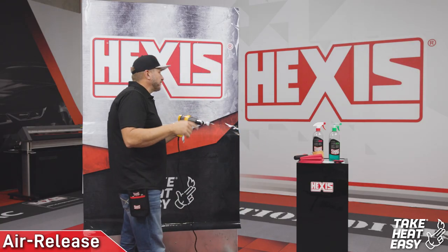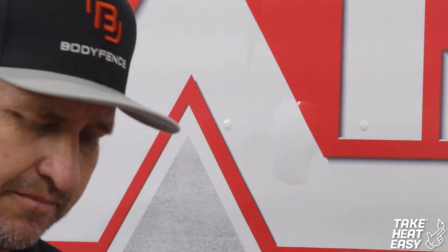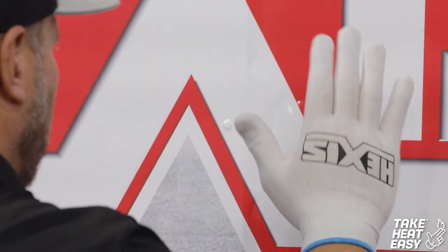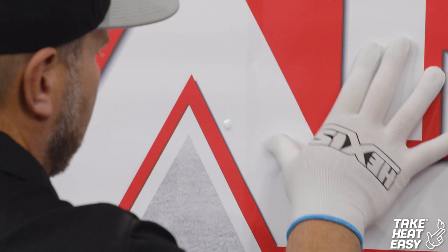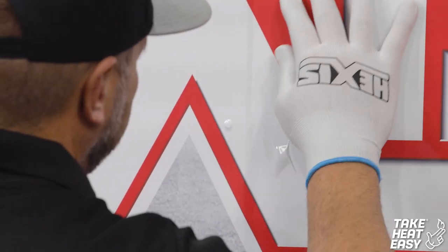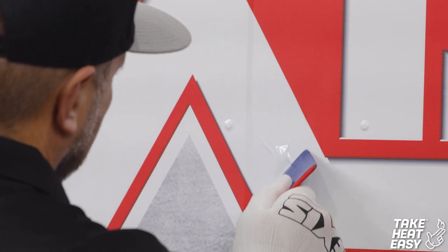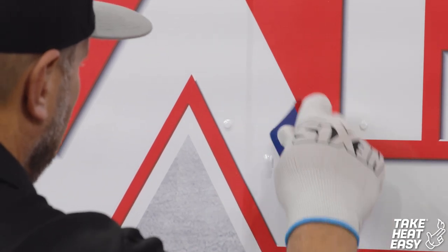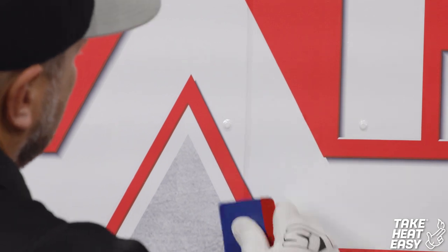So if you've noticed, I have a nice big bubble right here. Easy way to deal with it, especially with that Take Heat Easy technology — pull out your glove and just slowly push it out. The air release technology in this film is very good; you're able to push bubbles out just like that. It'll walk right out, and now it's out of your life. You don't have to worry about that bubble anymore.